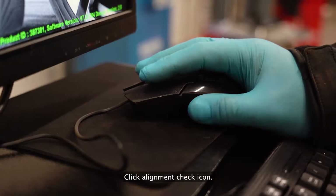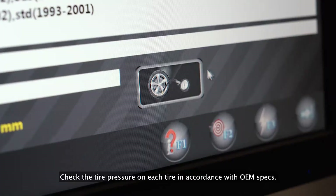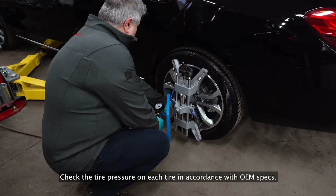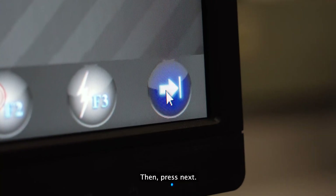Click the alignment check icon. Select the vehicle. Check the tire pressure on each tire in accordance with OEM specs. Check the front and rear suspensions. Check the rims and tires. Then press next.